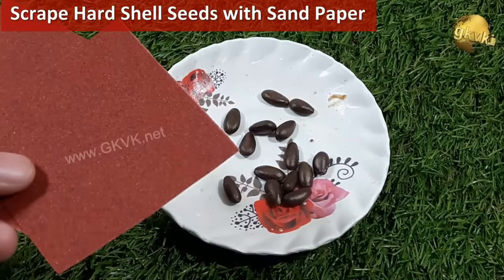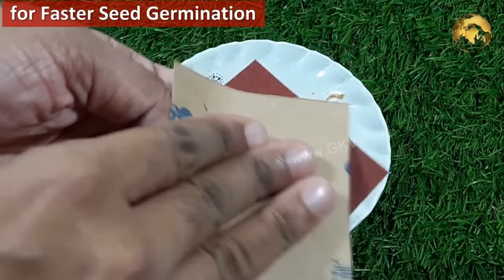Use sandpaper to scrape the hard seed cover of certain seeds like apple, chiku, and others with a hard seed cover for faster seed germination.